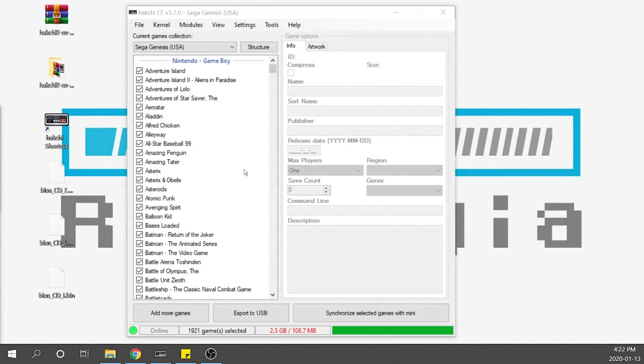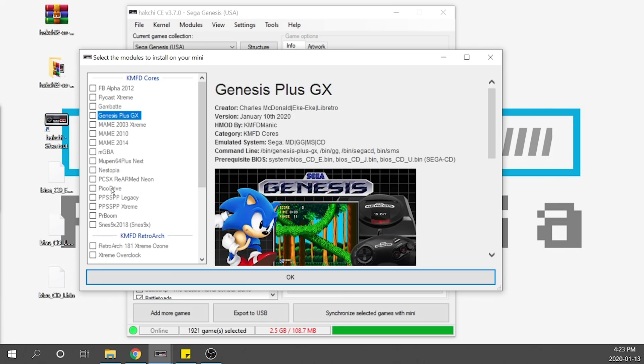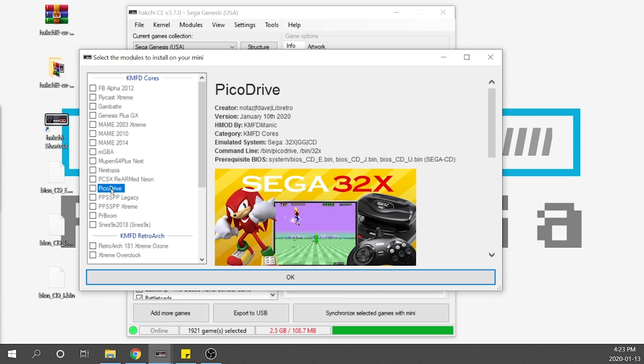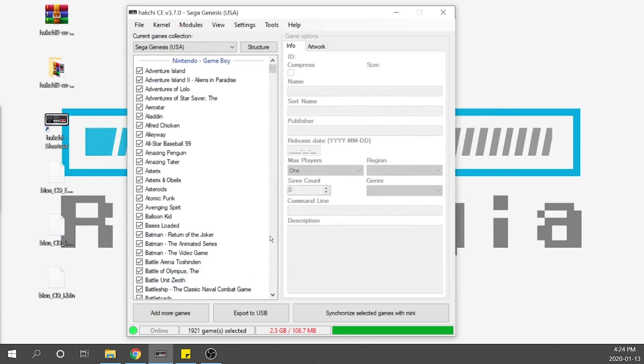The next thing we have to do is add our games. When you go to Modules and Install Extra Modules, you'll see all the different cores I previously installed. The two we want to use are Genesis Plus GX and PicoDrive. PicoDrive is great for Sega CD because it can run multi-disc games, whereas Genesis Plus GX cannot run multi-disc games but it can run CHD files. Most of my files are BIN/CUE, so I can use PicoDrive for pretty much everything, but I do have a few CHD files I'll run through Genesis Plus GX. If you don't already have these cores, download them the same way you would any other core.